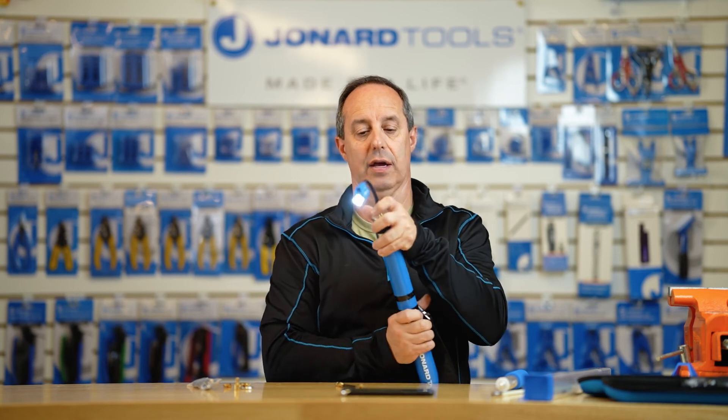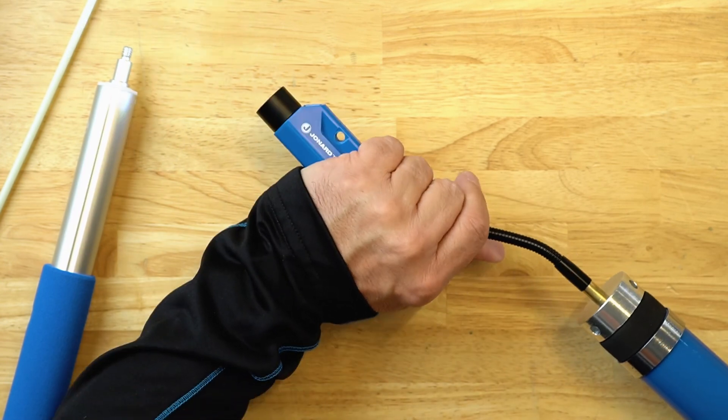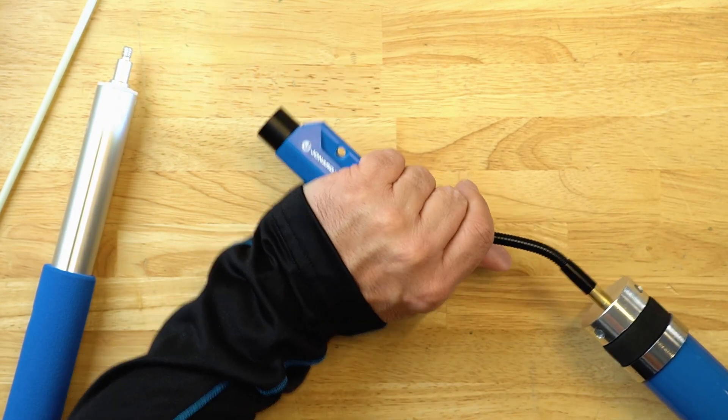This provides you all kinds of functionality. I can go to periscope view, I can create an S-shape so that maybe I want to sneak it up into a cavity to look at what's going on. Thank you for watching our video — please take a moment to like, share, and comment below. Subscribe to our channel to see the latest videos from Jonard Tools.